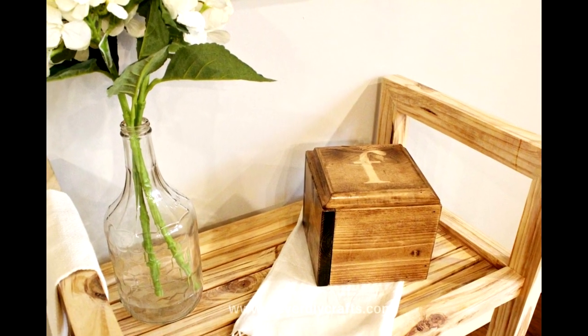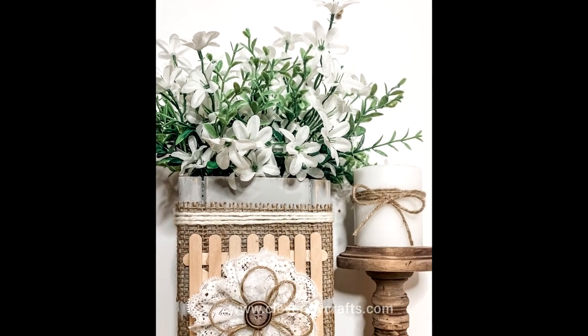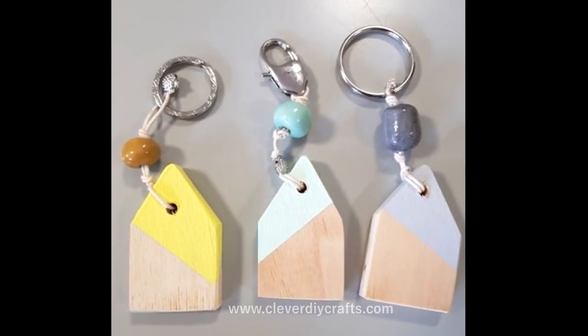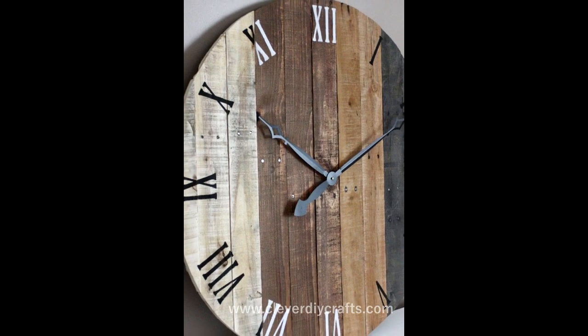Our approach to every project will be to leave no piece unused. We'll find the beauty and function in every scrap, regardless of its size or shape. This way, we maximize our resources and challenge our creativity. We will be manipulating, combining, reshaping, and reimagining these offcuts, transforming them from what might be considered waste into something uniquely ours.